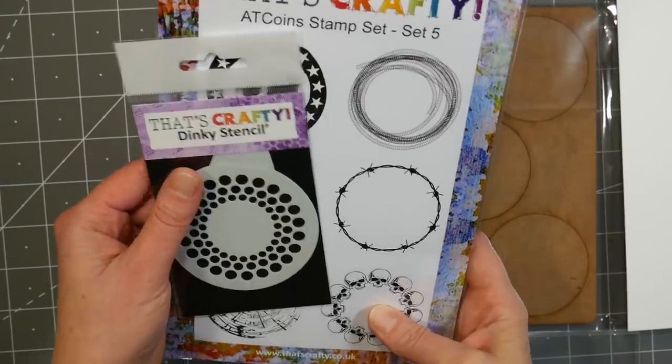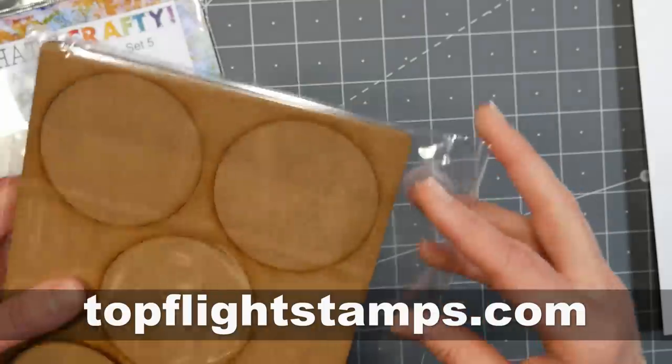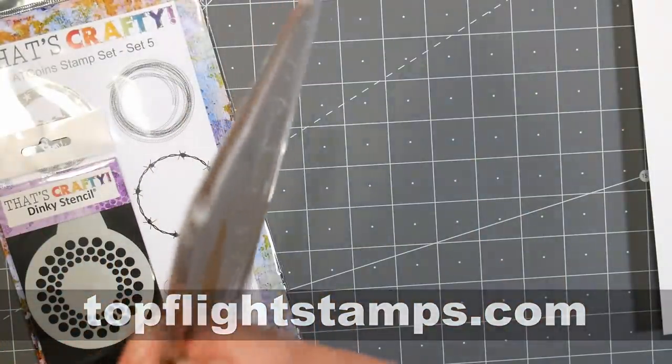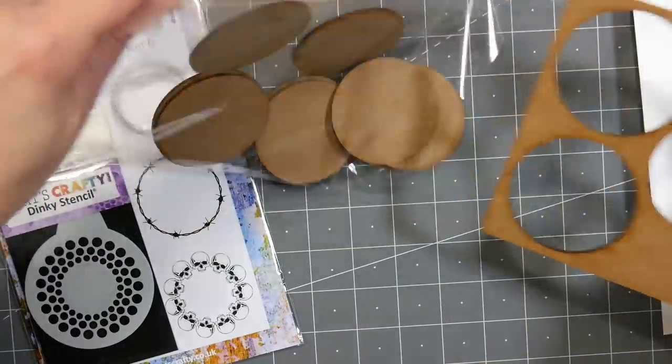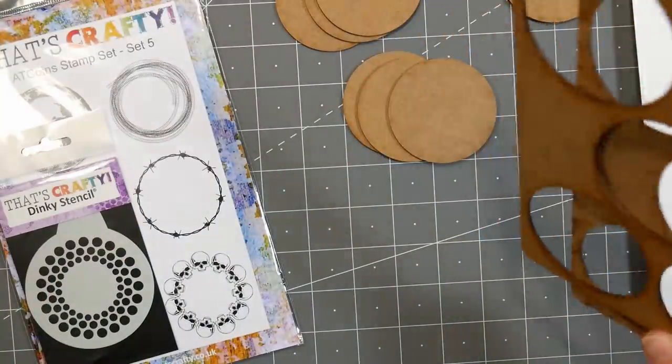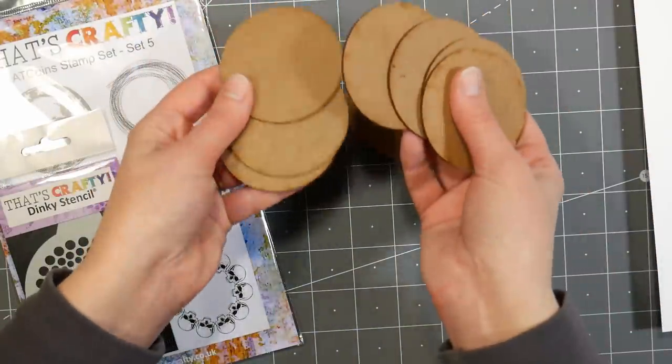I'm using some new supplies from our sponsor TopFlightStamps.com. These are artists trading coin products, and I've never heard of them before, so I thought they'd be kind of fun to try. What I have here are some MDF circles — really thin kind of wooden circles that can be used as bases, and also some stamps and a stencil to go with it.